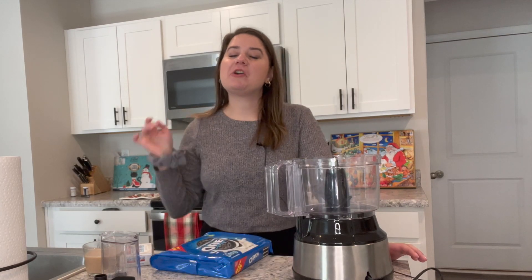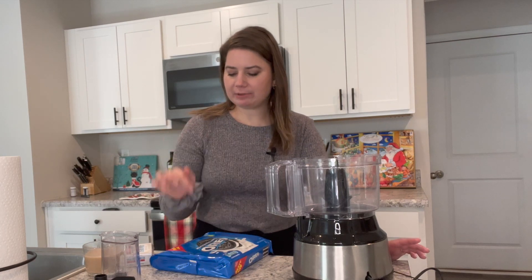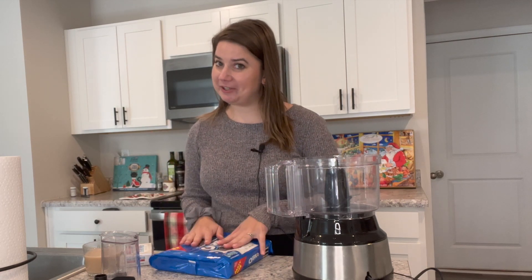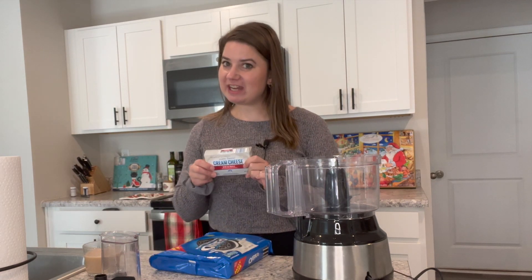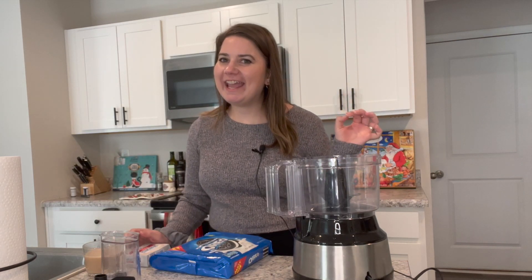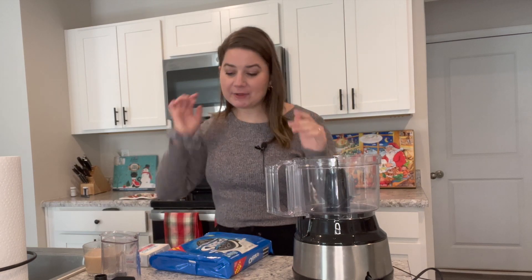The first recipe I'm making are Oreo truffles. I got this recipe from Cooking Classy — I'll link it below — but there are a lot of recipes out there as well. It's just a super simple recipe: Oreos, cream cheese, and then melted chocolate that you dip them in. When I tell you these are so good — oh, so good — and they're so easy.